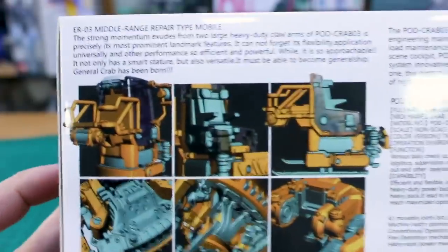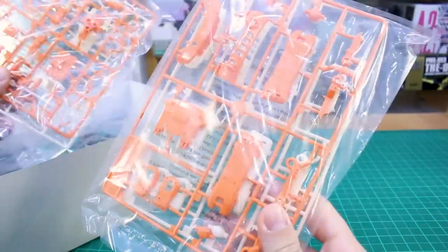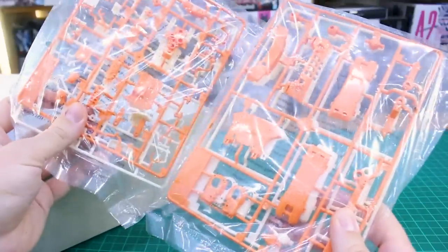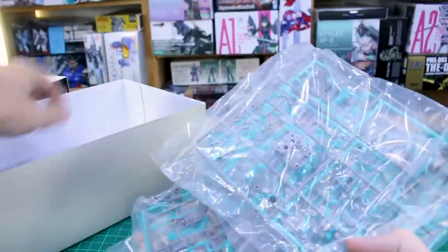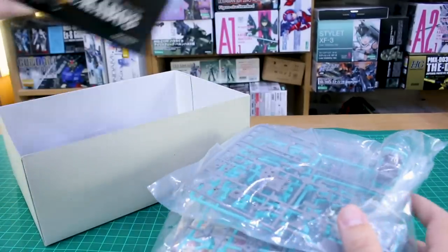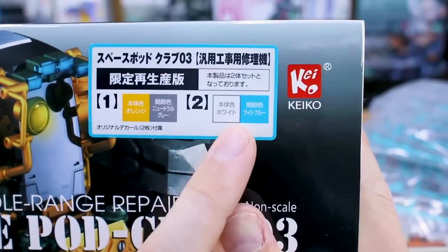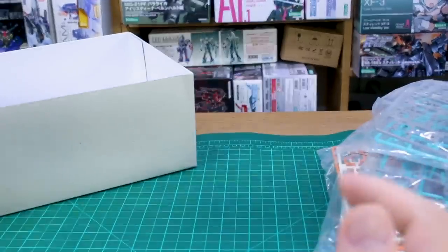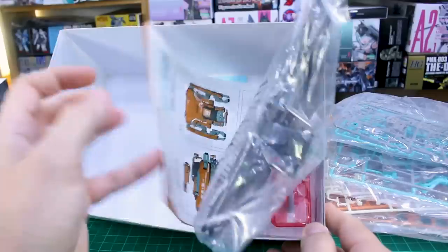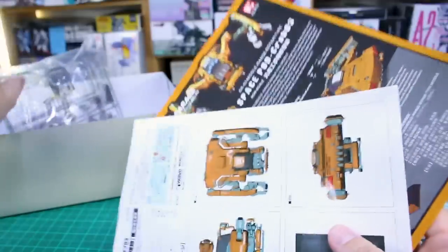I believe it comes with a little pilot figure seated inside there as well. Around on the other side there's more information in English and some detail shots of the 3D model. Here you can see the runners — same runners in different colors. Actually, looking at this, I was thinking I had the clear version, but it looks like I have the light blue and orange version, which is good because I didn't really want a clear version. So the sticker makes more sense now: one version of the kit is gray and orange, and the other is white and blue. In the box we also have waterslide decals and instructions.